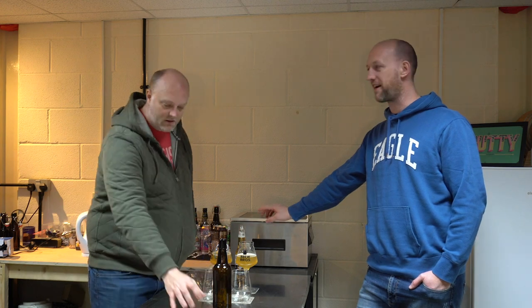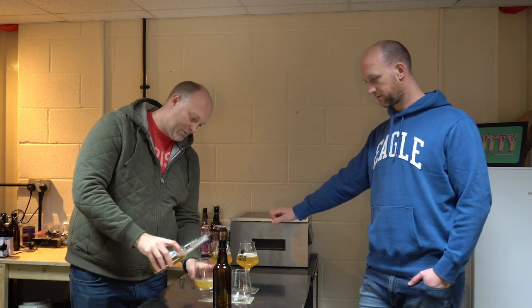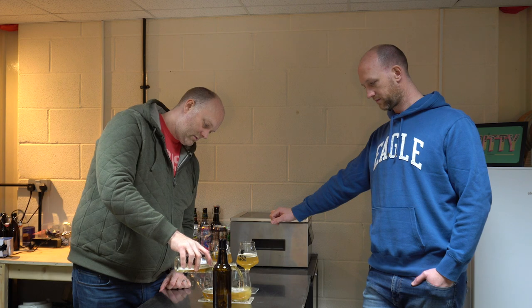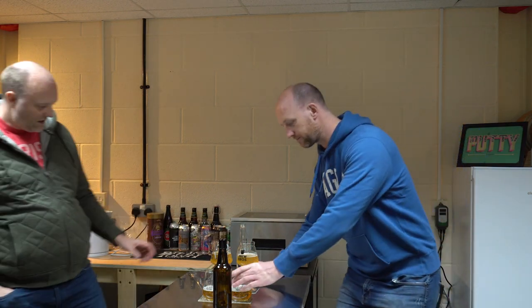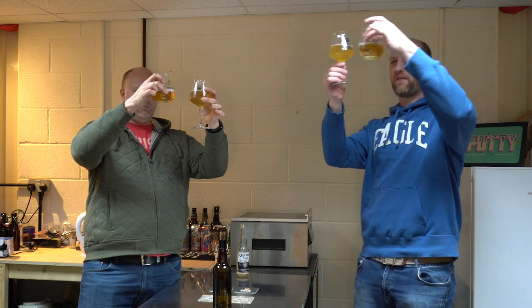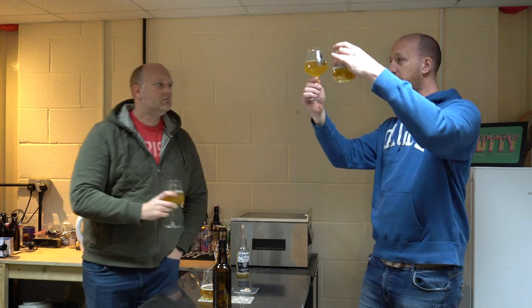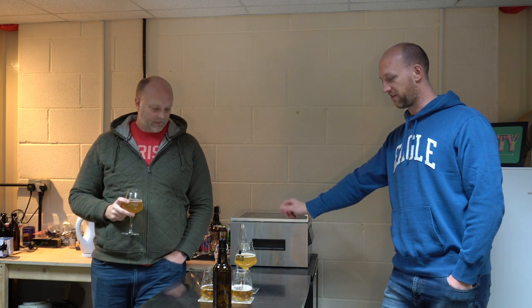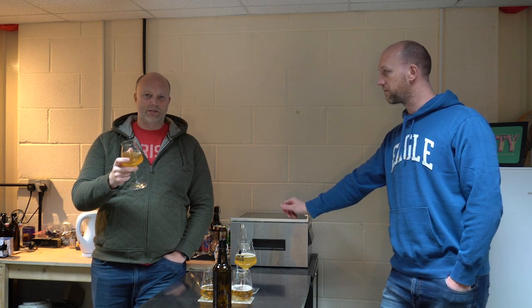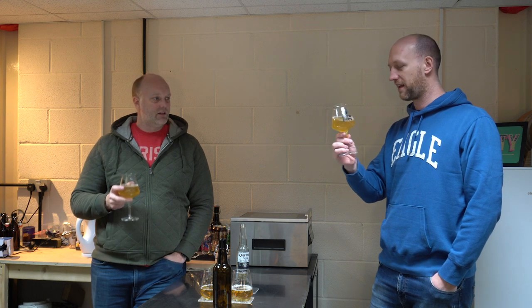No gelatin either — completely vegan friendly. We used the Mangrove Jack's finings. Just pouring the Corona to see the difference taste-wise and colour-wise. It's a bit more golden and obviously it's clearer. But colour-wise it's not too far off. It looks very good considering that's a stovetop brew. Clarity is the least important thing to me anyway — I want a bit more fizz, to be honest. But some people get upset about clarity, don't they? Yeah, they get really worked up about it. With lager especially, people want clear lager. Let's give it a taste.